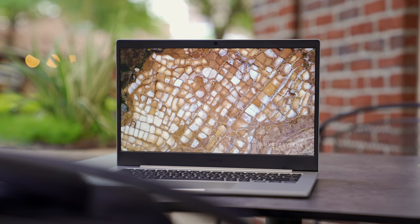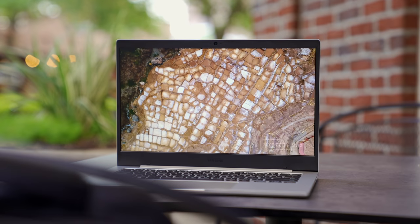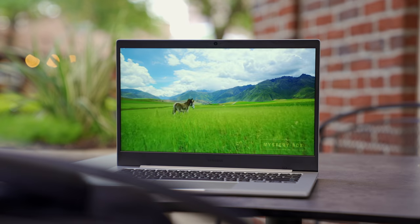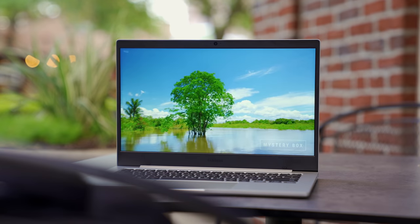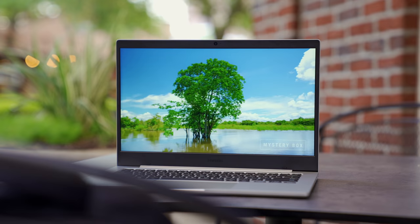The display is a 14-inch 1080p LCD, so you get a nice amount of screen real estate. They kept the bezels slim towards the sides, so the design overall looks great. We'll talk more about the screen later in the video, and you also get a 720p webcam for video calls, which is more important than ever these days.